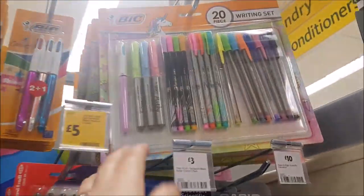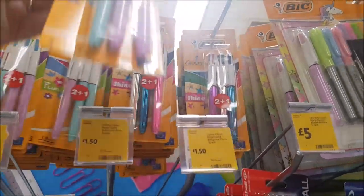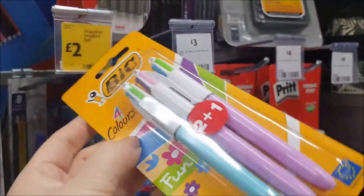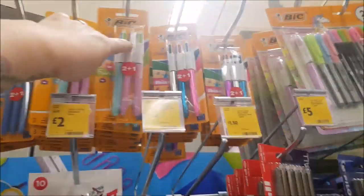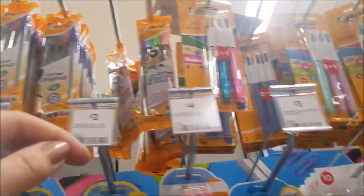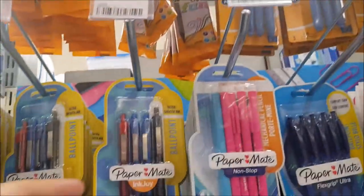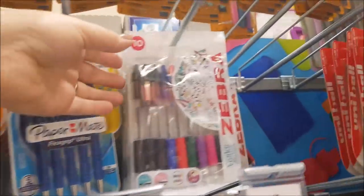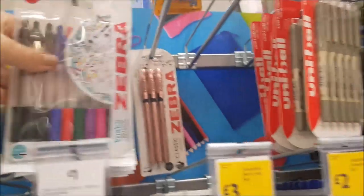So we've got some stationery sets here. This is a Bic writing set — we've got Bic push pens, they're £2 and you get three. That's actually a really good price. I might get one of those because the girls have got to have a green pen at school. They're a pound. You've got the Paper Mates there. It's £4 for those, or just £2 — that's probably quite a good set with a variety of colours.